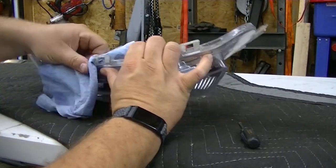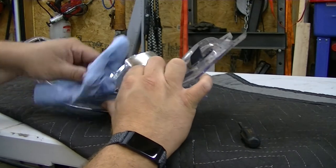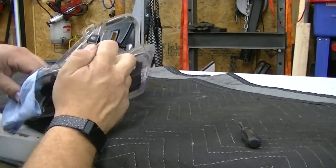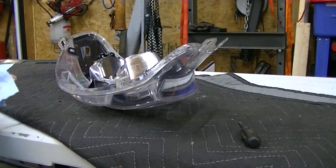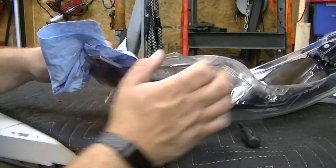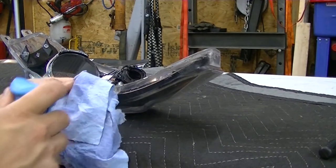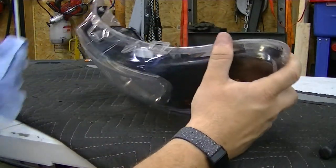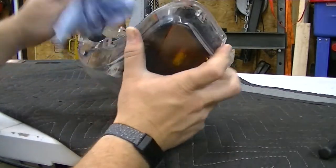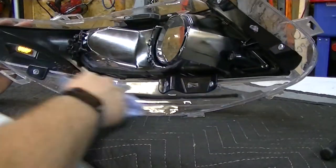I'm cleaning this lip on the inside and outside with window cleaner. I was going to use alcohol but window cleaner will clean it just fine and has good cleaners in it to prep the surface for good adhesion. This reminds me of my dad when he used to paint cars — preparation is 95% of the job, and actually painting the car felt like the last 10 minutes. Preparation in this stage may seem like it takes forever, but in the end it will pay off big time.